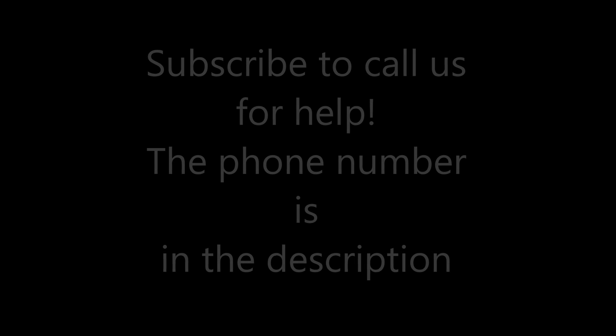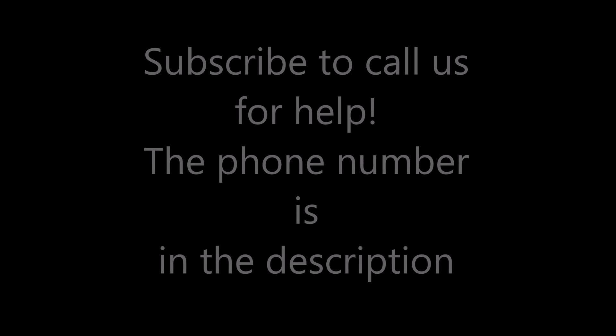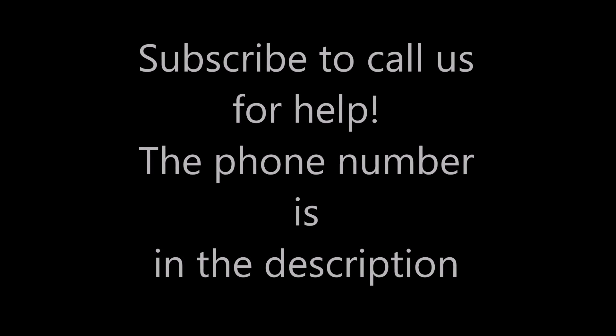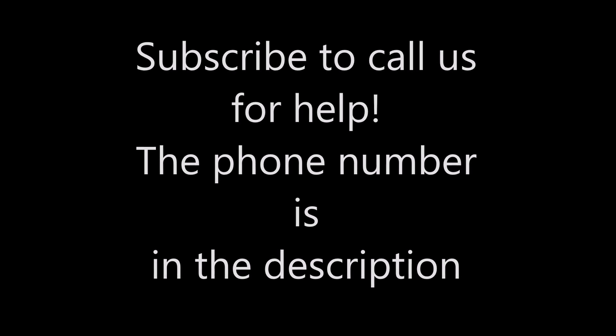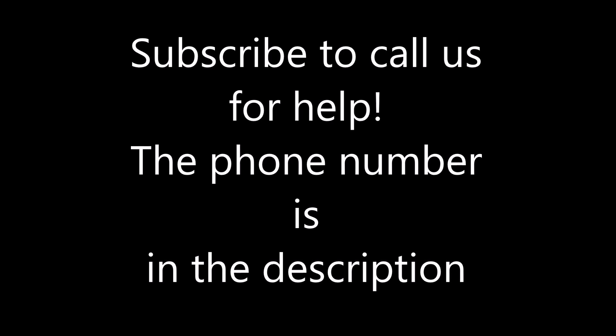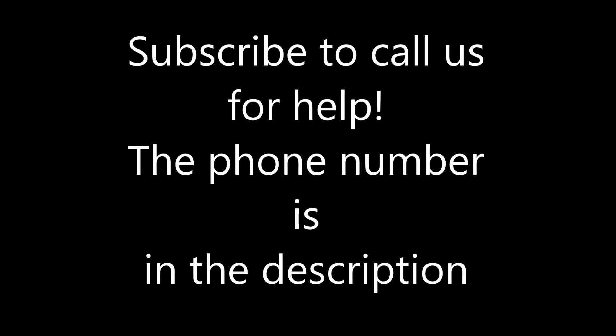Hey guys, before this tutorial video starts, I just wanted to recap that this method will be a lot quicker than previous videos, taking about 15 minutes to complete the bypass. This bypass will be very quick with this new method that I figured out, and I'm glad I'm here to bring it to you guys.